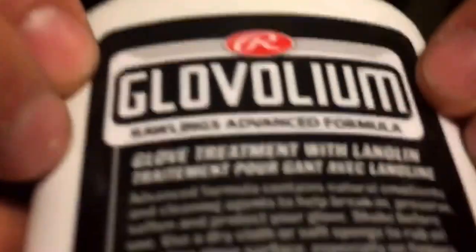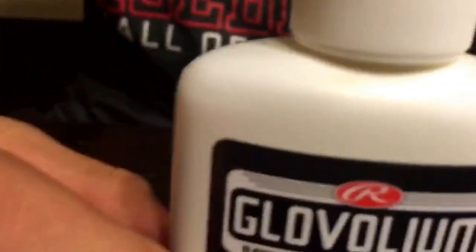What's it called? Rawlings — Glovolim or something. I don't know. So your verbal review is it's not good? Yes, it's liquid.